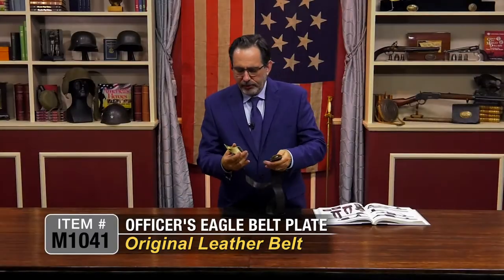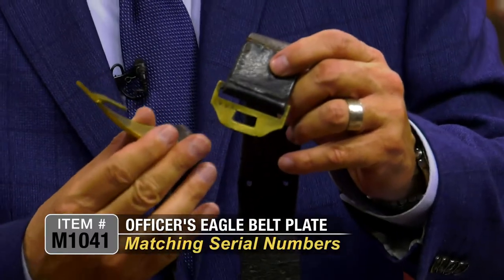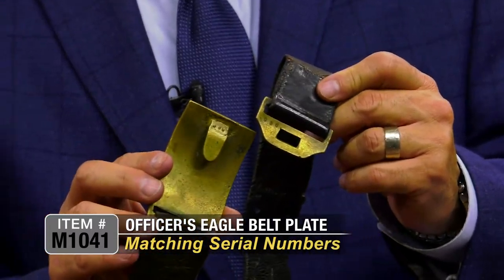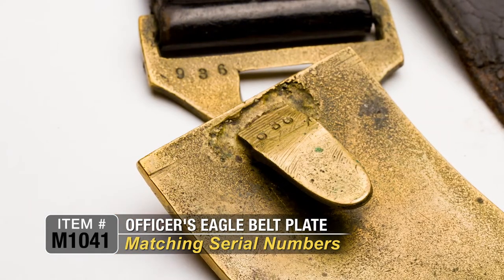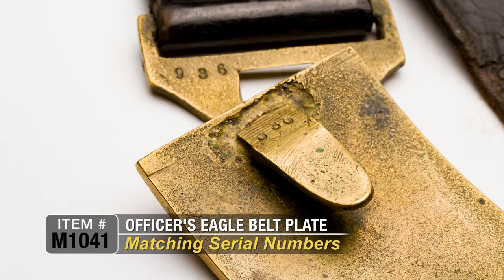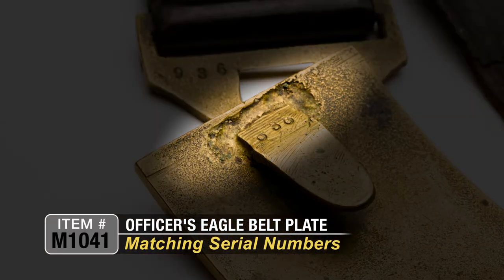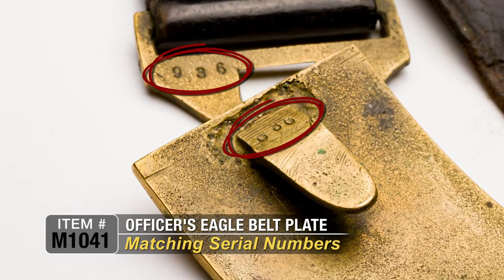I'm going to take this apart. One feature that's nice is that both the keeper — which is this part — and the belt buckle itself are numbers matching. So you can tell that this was all together over the years. It was always together. Looks like it had a little repair right here, but you can still see the numbers clear as day: 936.